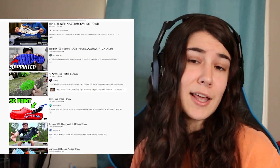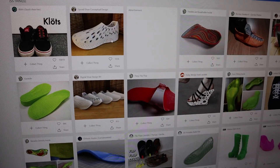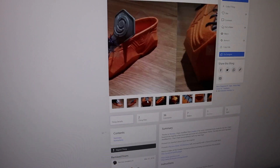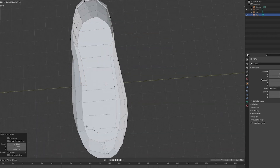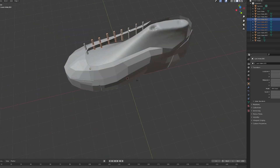Now, 3D printing shoes is not a foreign concept. A lot of companies like Adidas are already selling shoes that are partially 3D printed, and a lot of hobbyists are already playing around with 3D printing them with things like TPU or flexible PLA. However, the shoes I'm trying to make are gonna have a wheel in them. I was originally looking at some existing shoe files I could find to modify them, but concluded it'd probably just take less time if I started from scratch. So I opened up a new file in Blender and got to work.